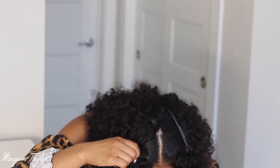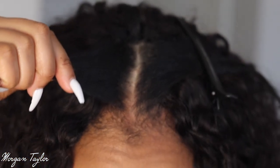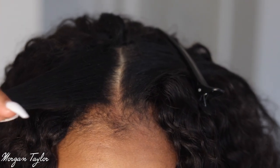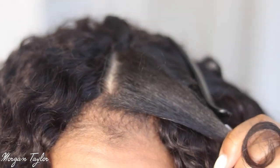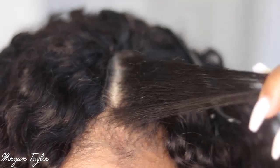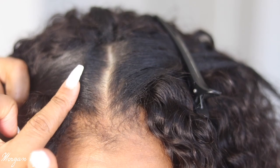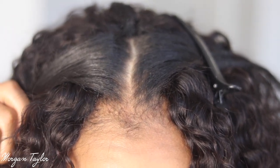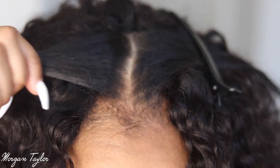Oh my gosh, this is amazing — let me get close real quick. Look at this! I cannot do a straight part to save my life, but look how thin this part is when you put it on. It's super thin, and I don't have that much leave-out. When I put the hair over it, you can't see anything. I'm super excited now!